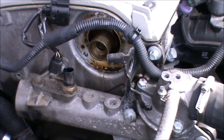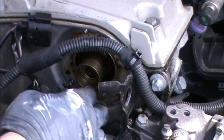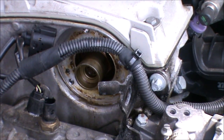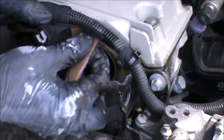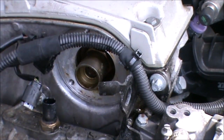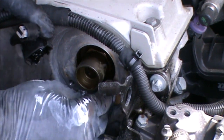So now we can just clean the surface there where the new part is going to sit. I'm just using a little bit of emery paper — it's like a sanding paper — to clear the burnt oil around this.